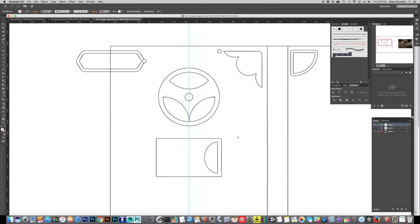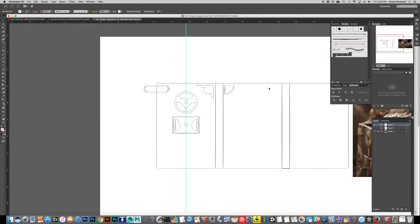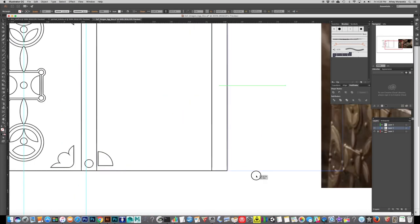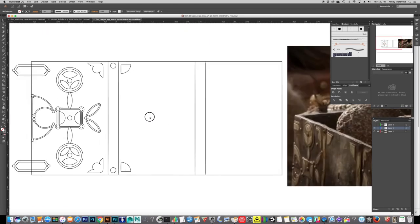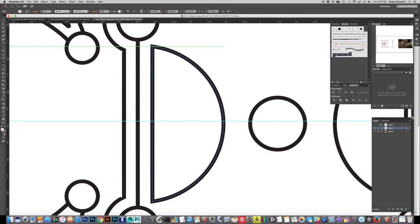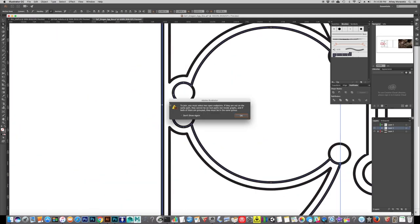I actually started out putting together a really detailed tutorial covering exactly how I made all of these little bits and pieces in Illustrator, but that part ended up being nearly 15 minutes long all by itself. I am going to breeze through this part instead. If there is actual interest in a full-fledged Illustrator tutorial going over these specific techniques, I could go ahead and do that — I just need to make sure there's actual interest in it. So if you want that, comment down below!